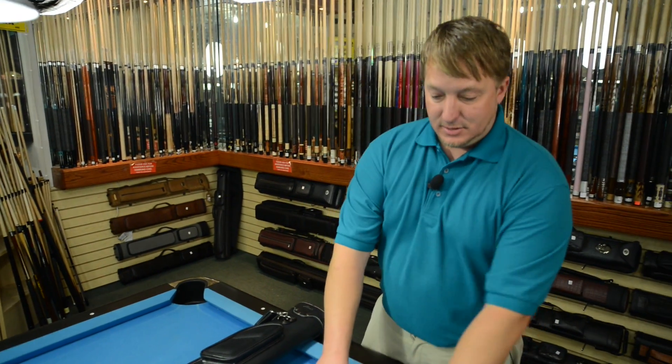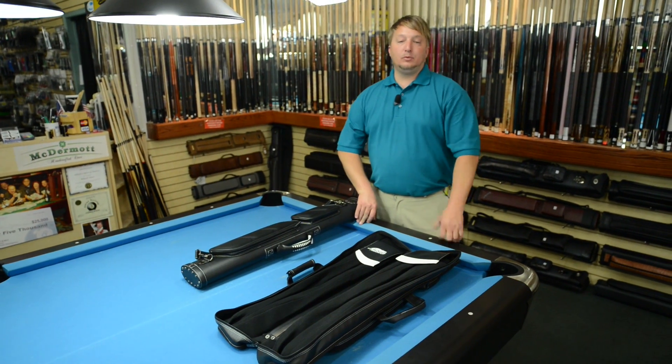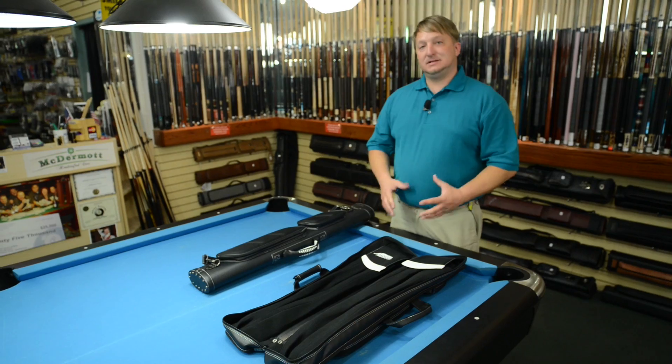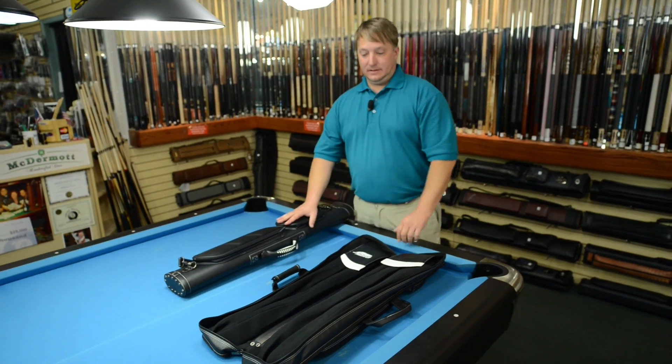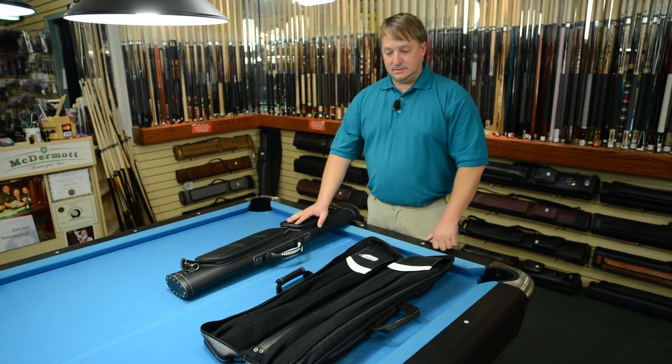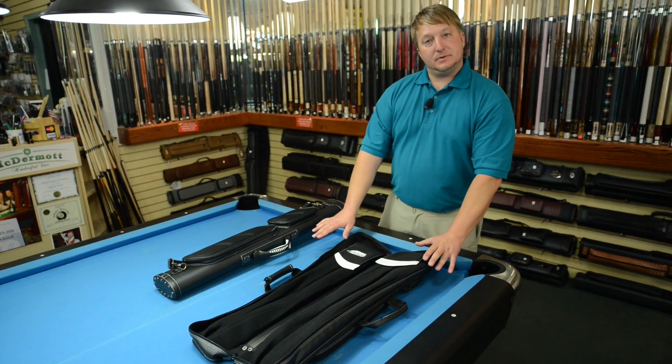This soft case you definitely have to be more gentle with. Because of the soft lining, you do have to worry more about warpage, so you definitely want to make sure you take it out of your car. Yes, temperature can warp anything, but a soft case can warp your cue easier than a hard case, but it's nice to open it up as well.